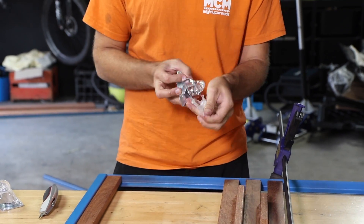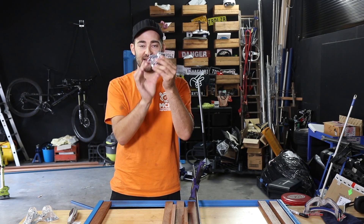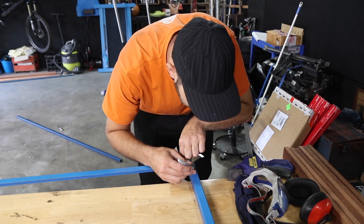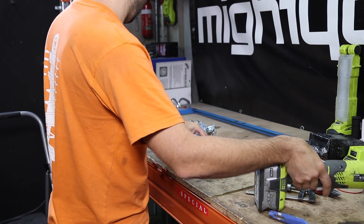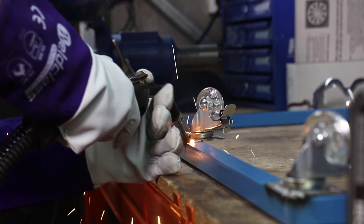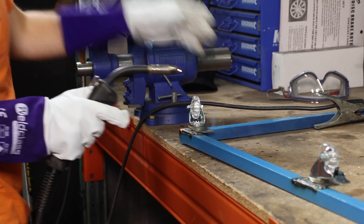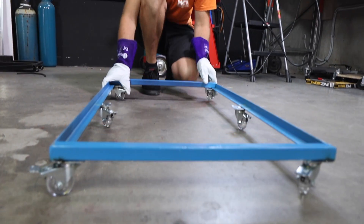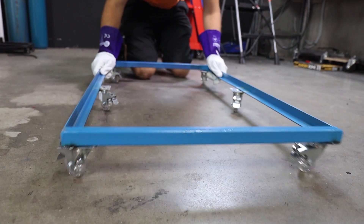The next step is to install these caster wheels from the hardware shop. One of the biggest problems with creepers is that when you've got a big breaker bar under a car and you go to crack something, you go flying out the other side. No longer a problem — these ones have brakes. You can turn them on and the whole creeper will not move.